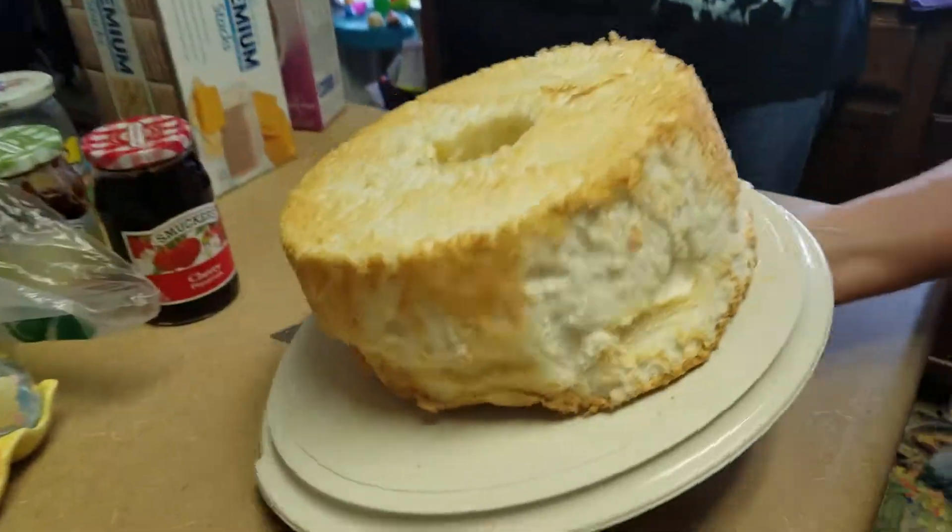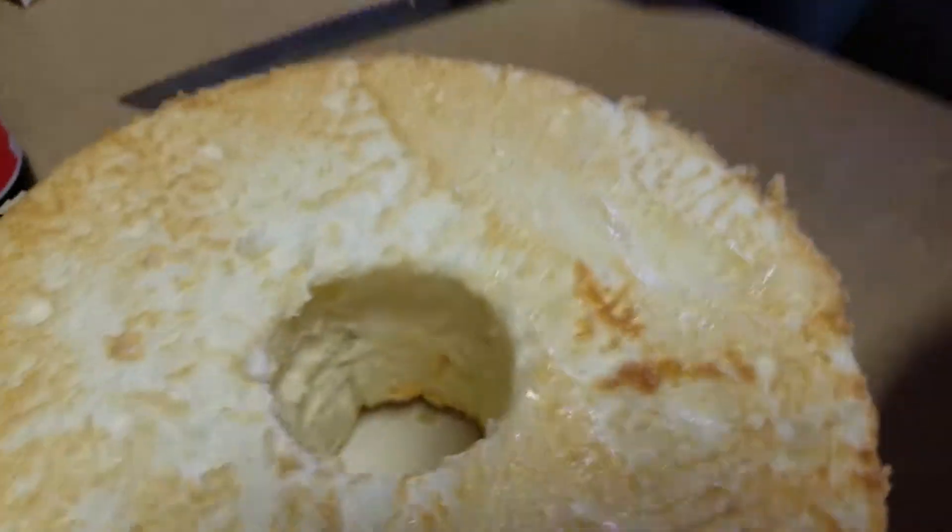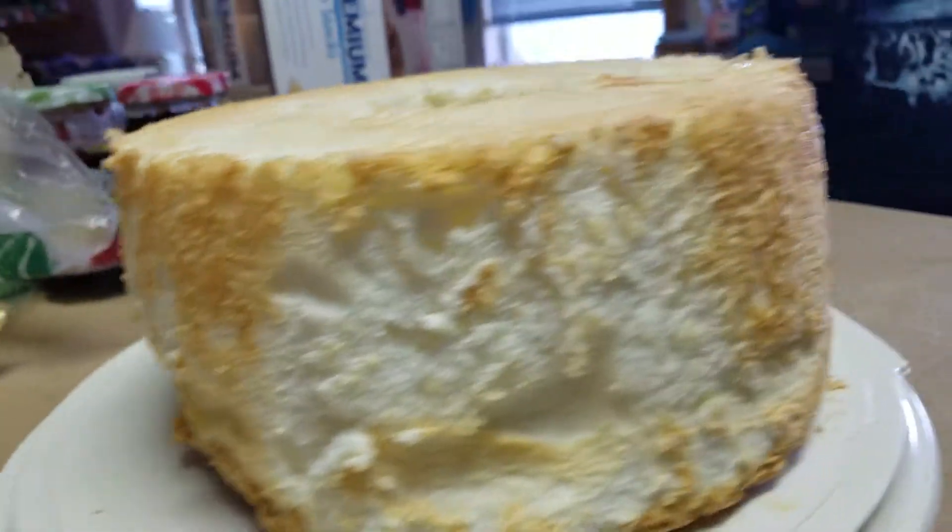Oh, Mom, it's beautiful! Yay! Oh, it's beautiful! It's gorgeous!